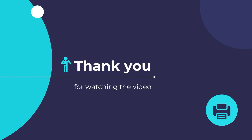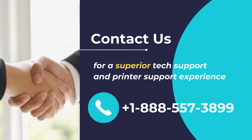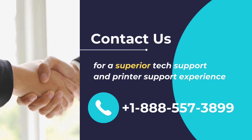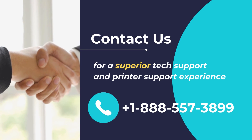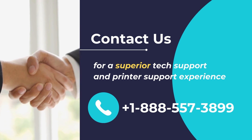I hope that you found this video useful. Thank you for watching and wish you a great day. Contact us for superior tech support and printer support experience. Call us at +1-888-557-3899.